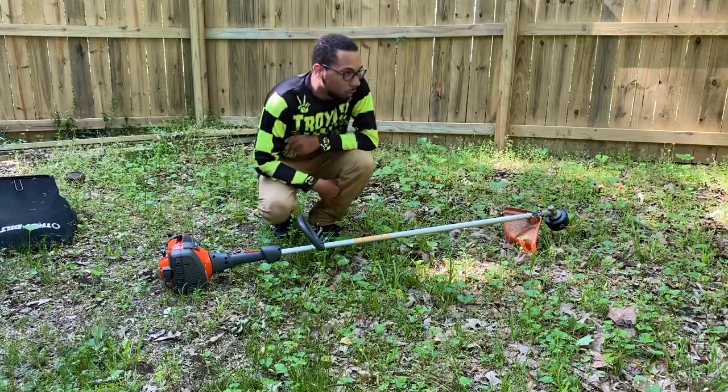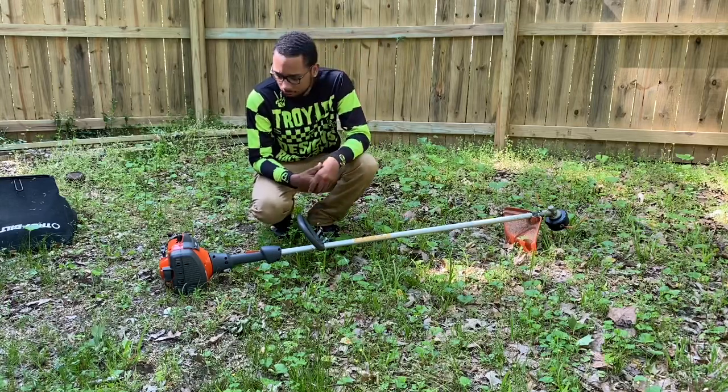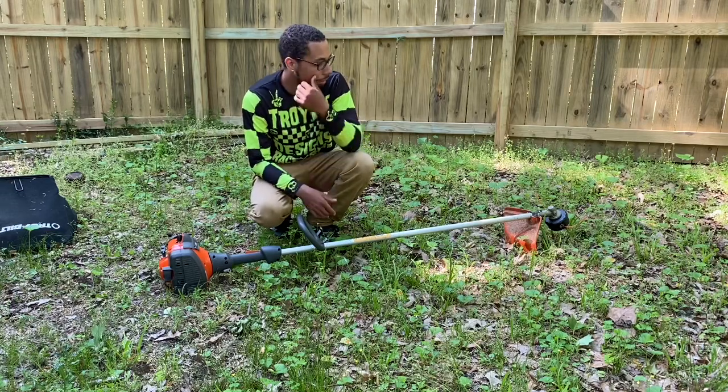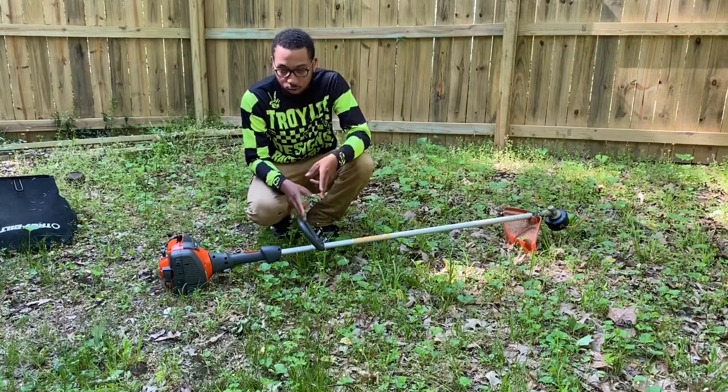Welcome to Cutter Squad Landscaping, Cutter Squad Lawn Care, or whatever you want to call it — well, it ain't whatever you want to call it because it's my business. I picked up this baby, the Husqvarna 129L.